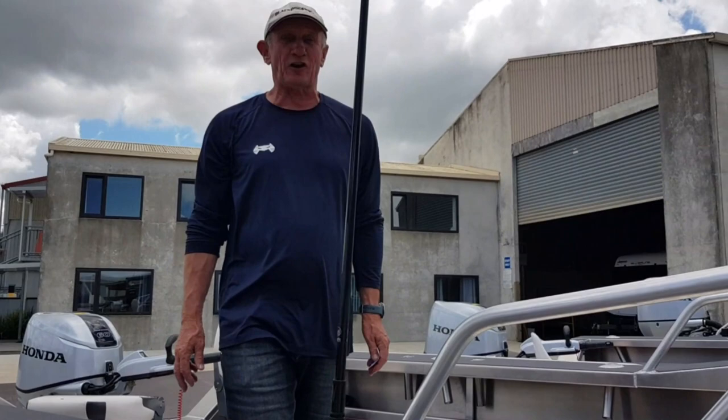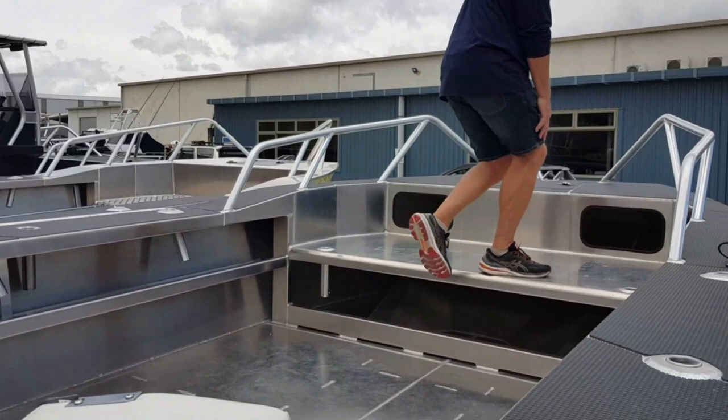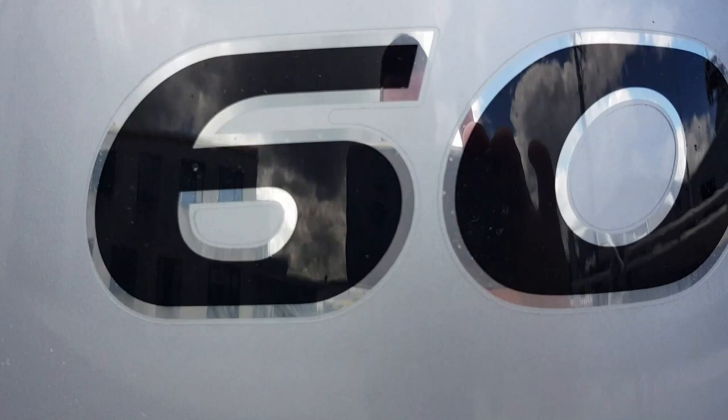I've got three 440s here and a 525. I believe these three 440s will be the biggest little boats you've ever seen. Have a look. This is a 440 Tullosteer with a casting platform, Honda BF60. Have a look at this boat — it is simply a big boat.